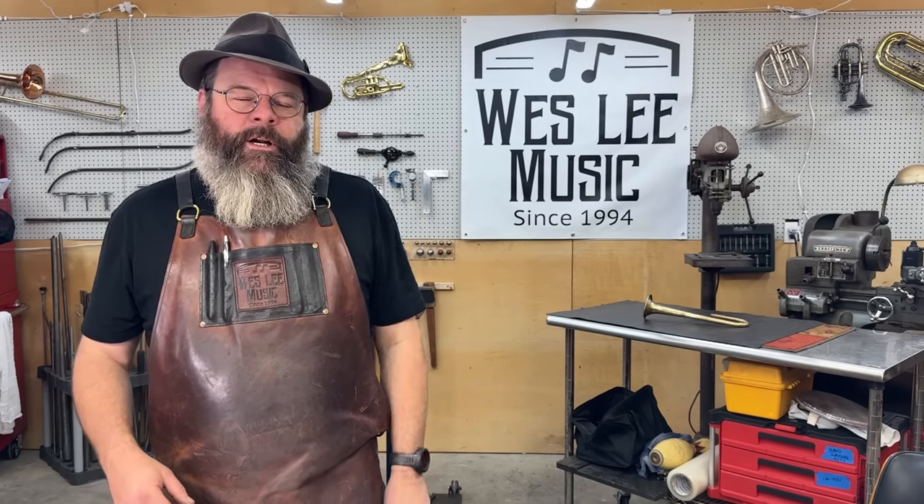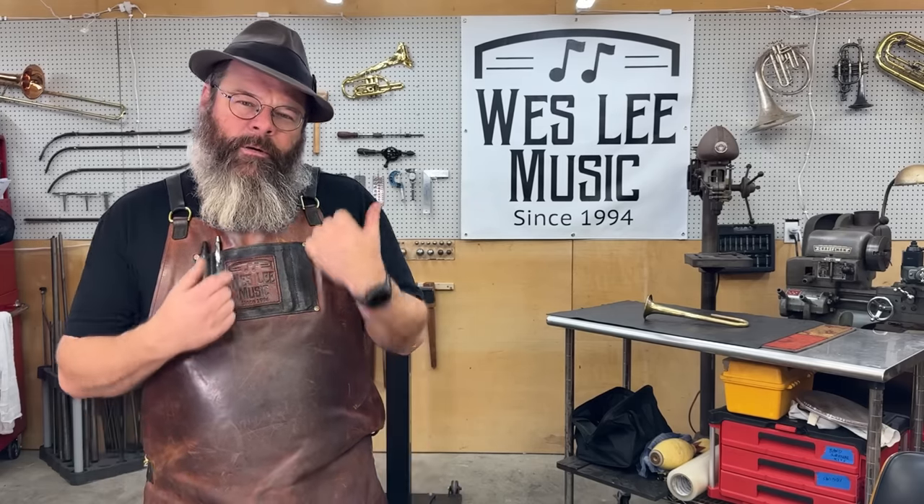Today is number three in the series of the Boy Scout Bugle. We're going to take care of the bell flare today. Let's jump on in.